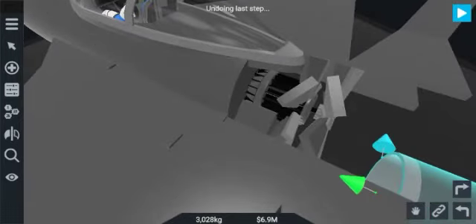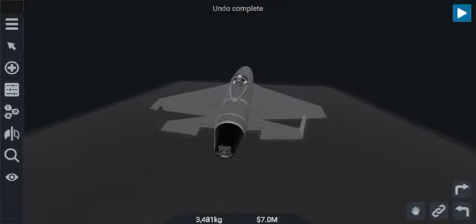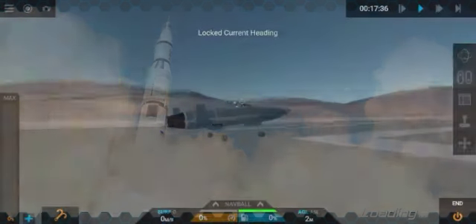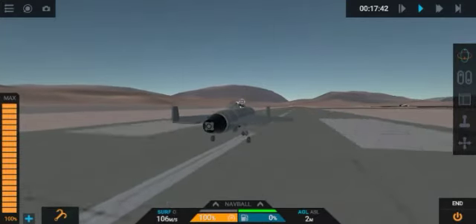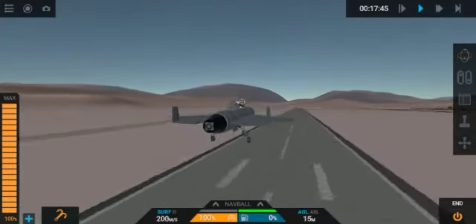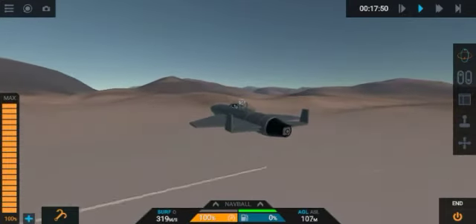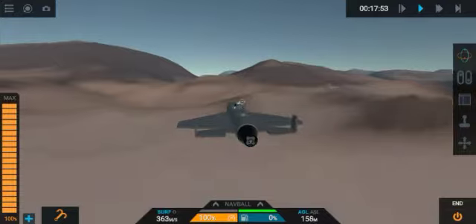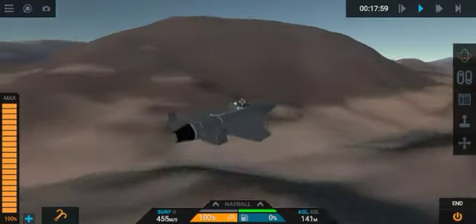But you have to remember that you must reverse the direction of thrust so that this plane can move forward, not backward. This plane can also move at high speed, but it has some issues with aerodynamics and lift vectors, so you have to be careful when customizing this plane.